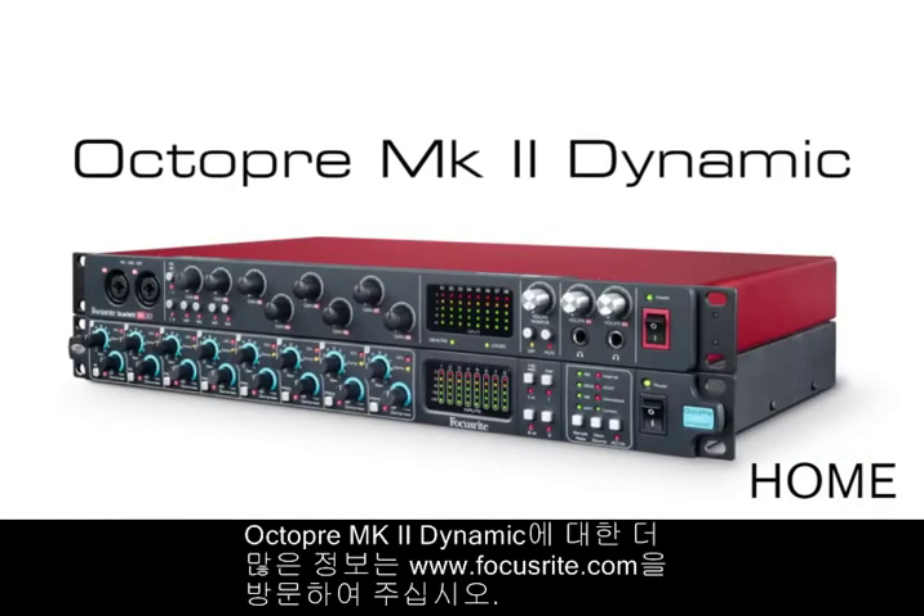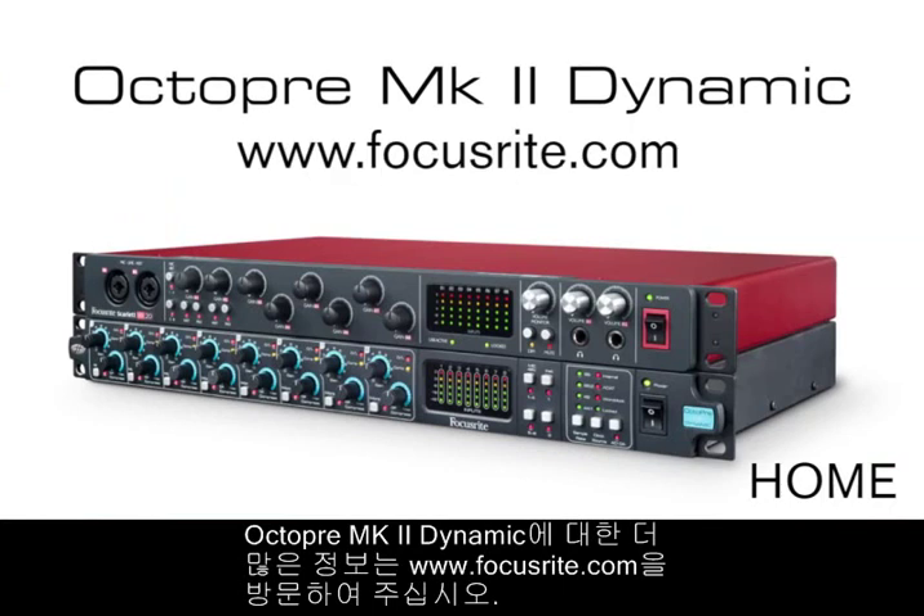For more information on the OctaPre Mark II Dynamic, visit www.focusrite.com.